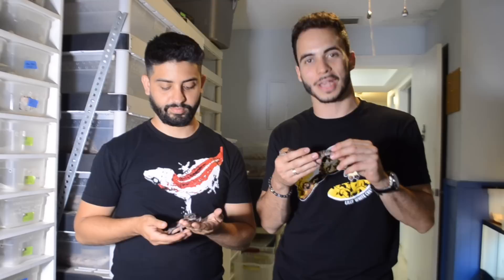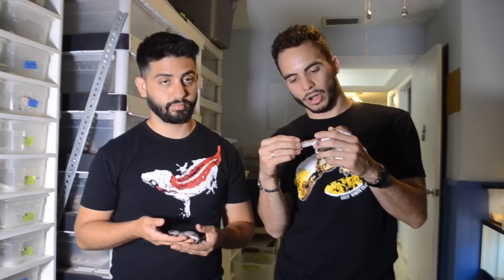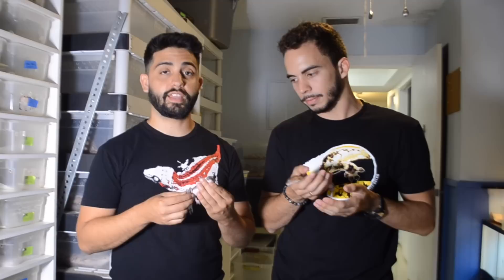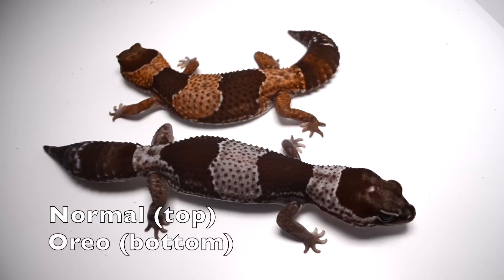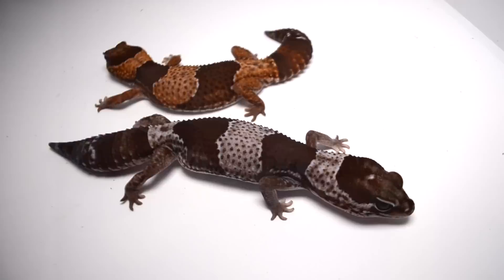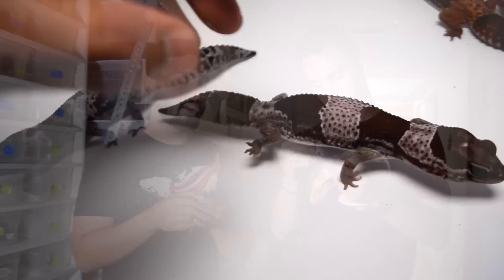One of the best parts about African fat tail geckos are all the different morphs they come in. A normal African fat tail gecko is the banded type — different shades of brown with darker brown bands on top. The oreo is essentially the same but it's a xanthic, which is a recessive trait that takes away yellow or red pigmentation. When you put them side by side, they both have banding — the difference is the oreo's entire body lacks the red and yellow pigments. You can mix the oreo gene with other genes.